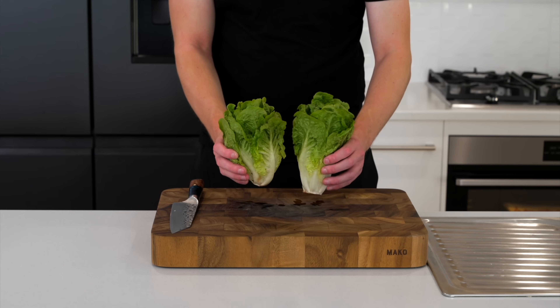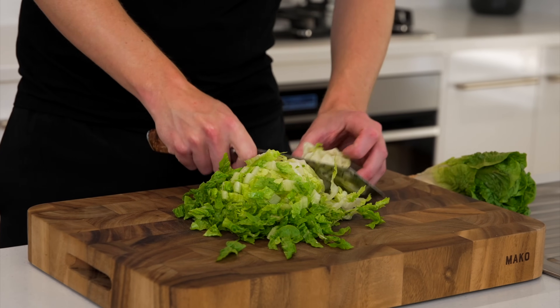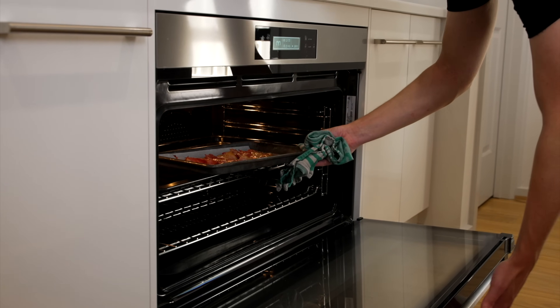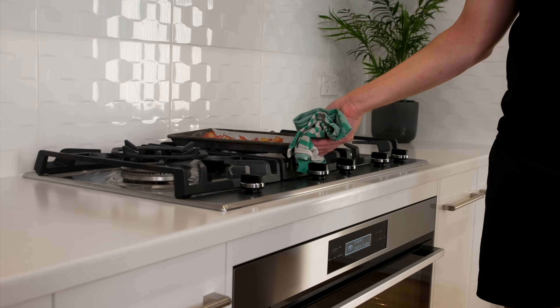Just before we get cooking, I'm using two baby cos lettuces, also known as romaine. Just shred this up and wash it by putting it in a strainer and rinsing under cold water. After 12 to 13 minutes, when your bacon's done to your liking — if you need it in longer that's completely fine — just remove it and allow it to rest.